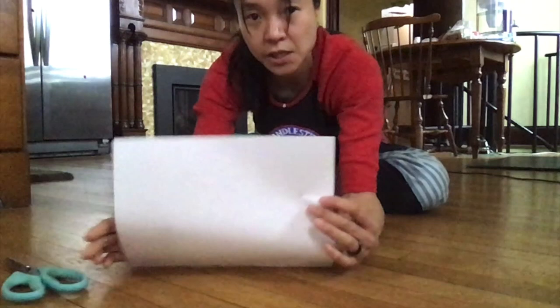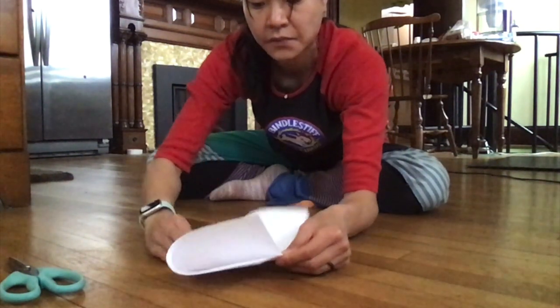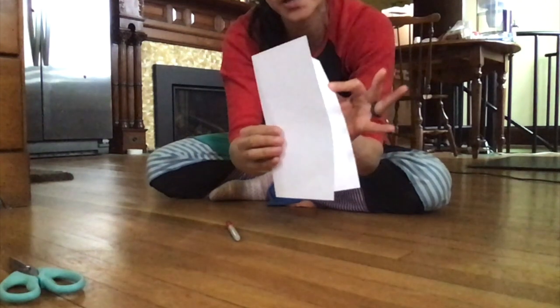So you're going to take your piece of paper, and you're going to fold it in half, just like that. So now here's my folded side, and here's my open side.